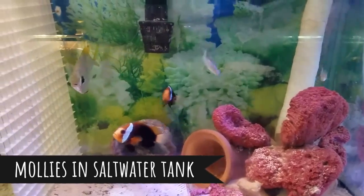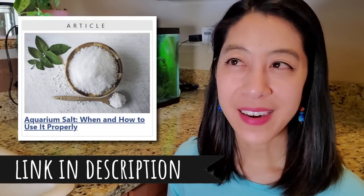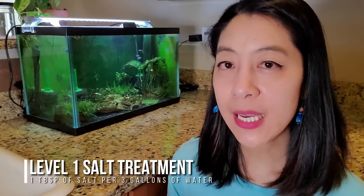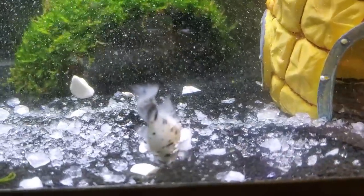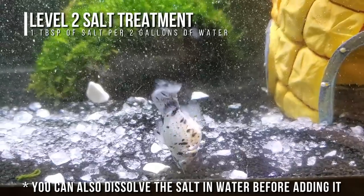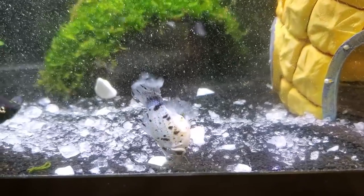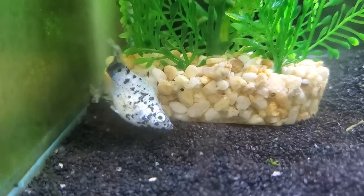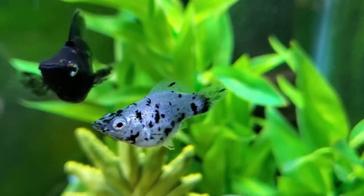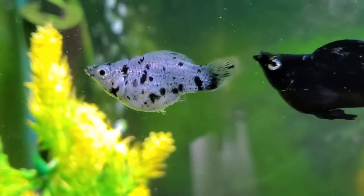Since mollies can survive in brackish water and all the way up to saltwater, I decided to try aquarium salt. I had recently written an article for Aquarium Co-op on how to treat sick fish with aquarium salt — there are three levels of concentration. Level one is the weakest, almost like putting a topical ointment on a wound. Since she was definitely in trouble, I went straight to level two: one tablespoon of aquarium salt per every two gallons of water. I treated the whole tank since there were no aquarium plants to kill. By the next day she was already looking much better — she still had some swimming issues but was actively looking for food. By the end of one week she looked great; all the fungus was gone and her back fins were starting to grow back.